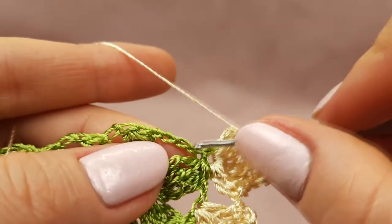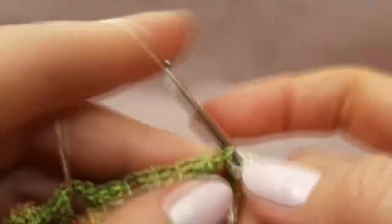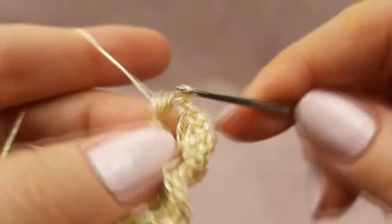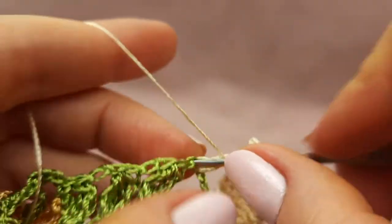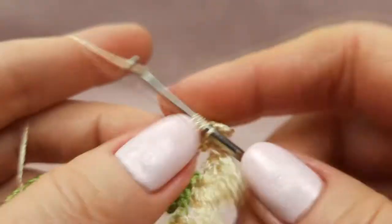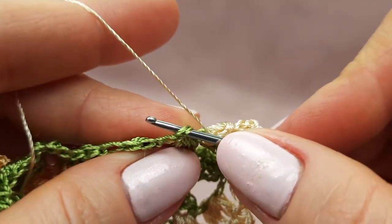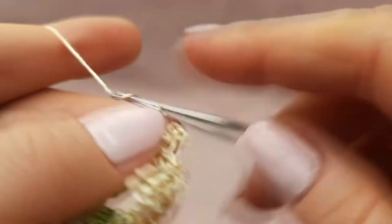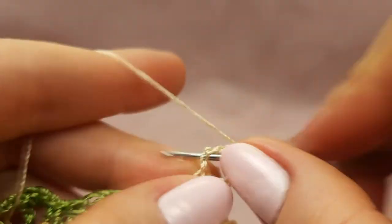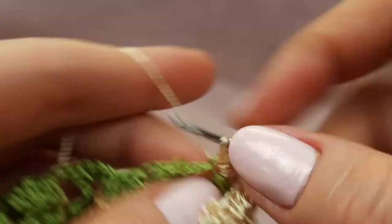Now we will work again with the chain, but this time we should count one, two, three — to the third chain, insert hook below two threads and start to make a puff stitch double crochet. Finish to make this stitch, then make a picot from five chain loops: five chain loops, insert hook to the first chain, make picot, and one time yarn over, to the same point again make a puff stitch double crochet. Finish this stitch, make one chain loop. After, work with this cluster — yarn over, insert hook below two threads and start to make again a puff stitch double crochet.